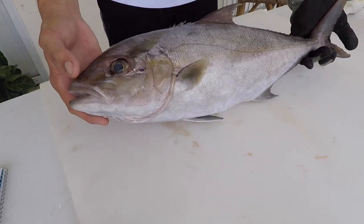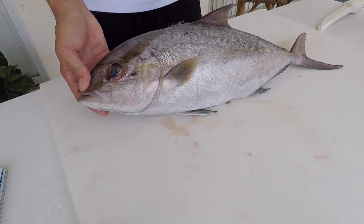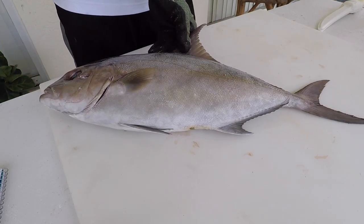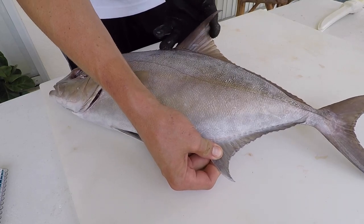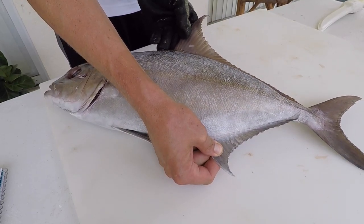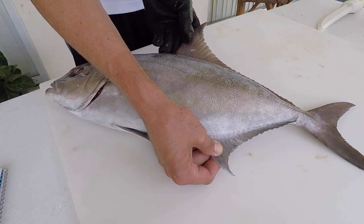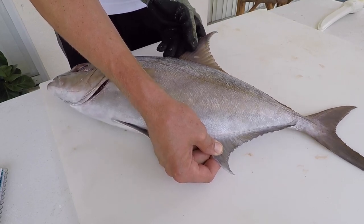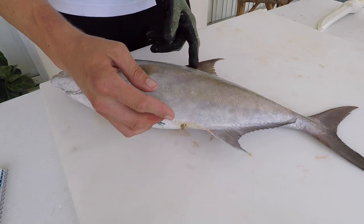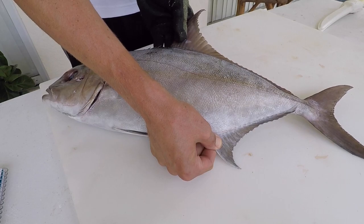Let's go over some distinguishing characteristics that make almaco jacks instead of the other species. A big telltale sign is that they have a really pronounced dorsal and anal fin — these are very tall compared to other species of amberjack, including the greater amberjack, the lesser amberjack, and the banded rudderfish. The body is also deeper, stretched more dorsoventrally. That's one distinguishing characteristic.